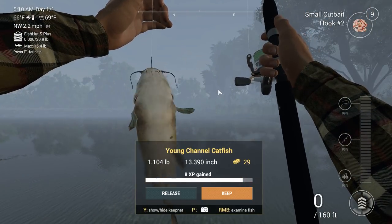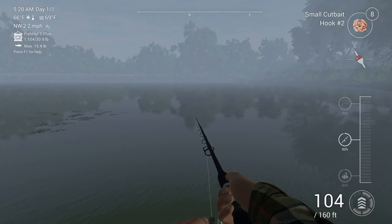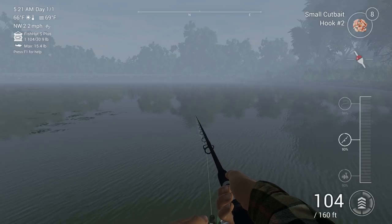Nice catfish! 13 inch, one pound catfish - not a bad way to start off the morning. I've never actually used a bobber before for catfishing, probably because where I fish there's a 30-foot hole on the river and it's a little bit too deep for a bobber. Not only that, the current is so strong there that your bobber is going to be floating all over the place. I think bobber fishing is more for like ponds or calm places.